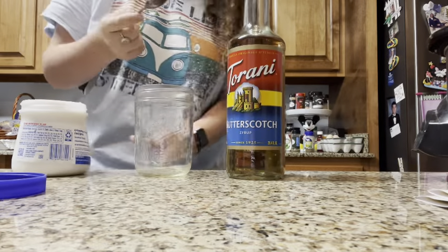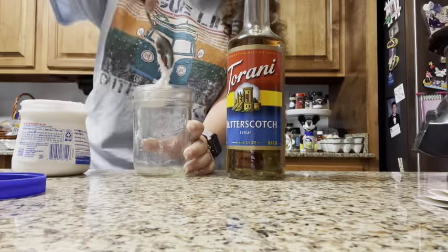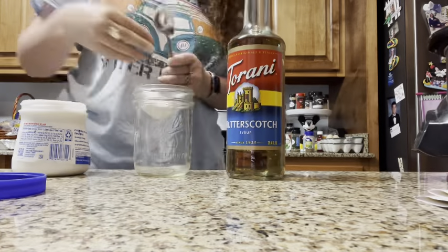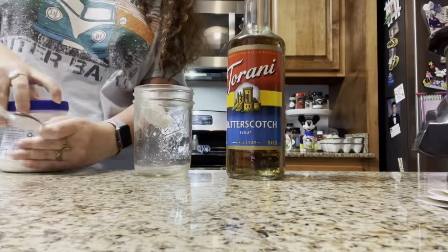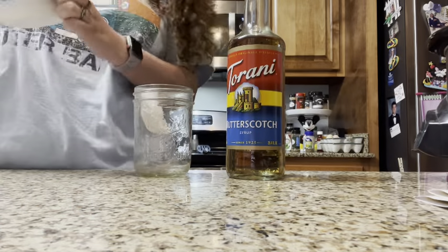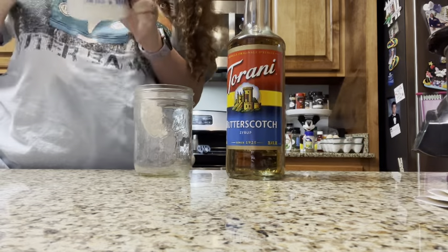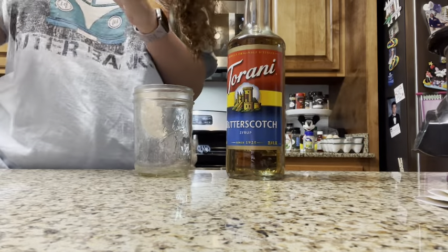We're gonna take a spoon of marshmallow cream and put that in there. I'm gonna kind of mess with the cream a little bit just because it does get hard to froth. This is difficult.